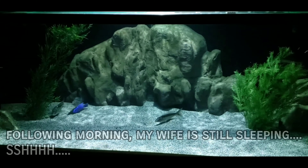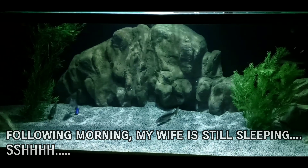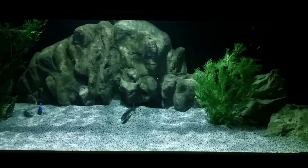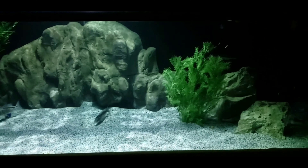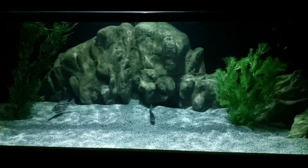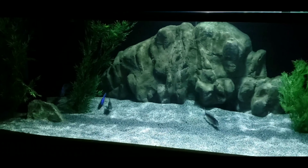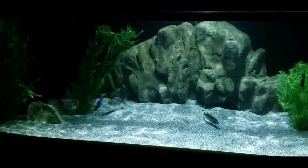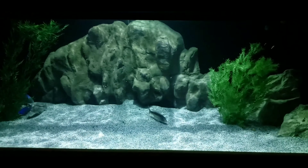Canister filters are great. They really do a nice job filtering your water. If you add chemical media, it can keep your water crystal clear. Just keep in mind when you're getting into a situation where you might need multiple canisters that you're going to be hauling these things back and forth. So I really would encourage anyone with anything probably above a 180 or a 220 to at least look into a sump first. Much easier to maintain.